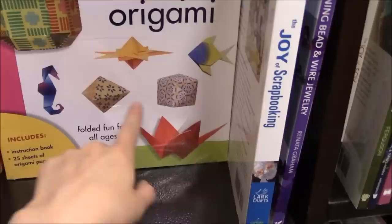And then we have some scrapbooking stuff and I think that is it for the origami section. There may be some more paper craft things but in terms of specifically origami stuff I think this is it. I hope you guys liked the tour of the Barnes & Noble origami section.